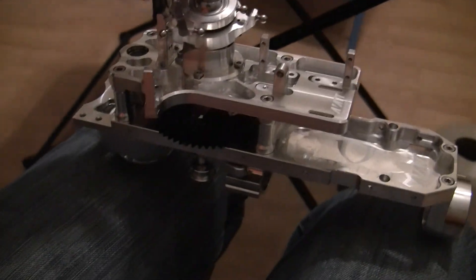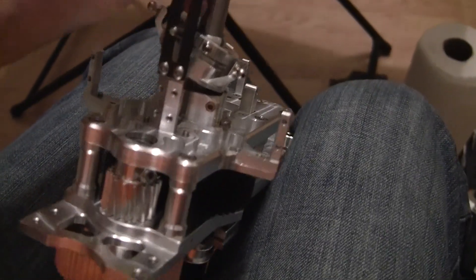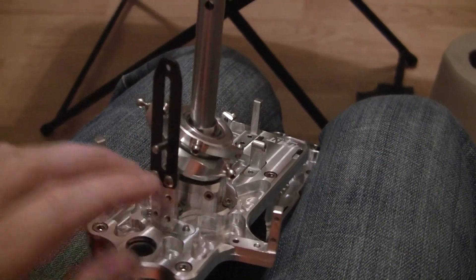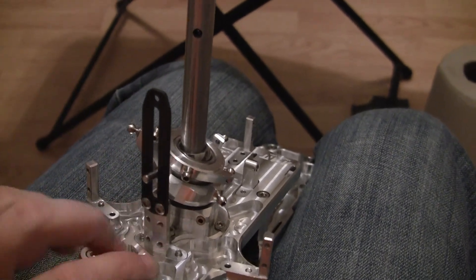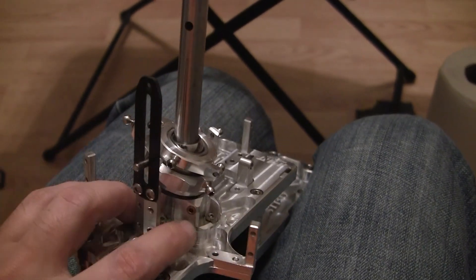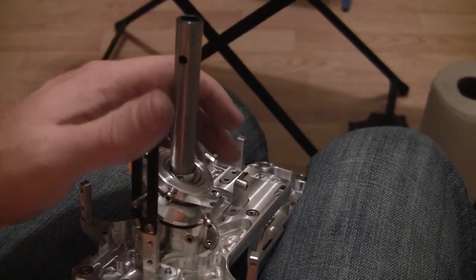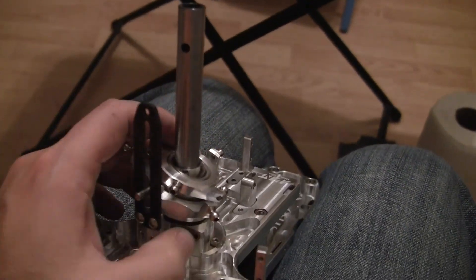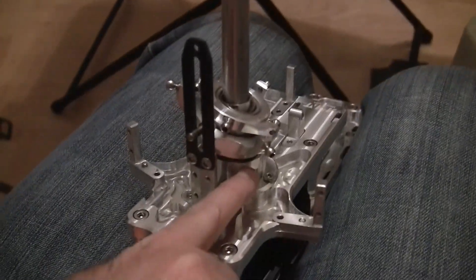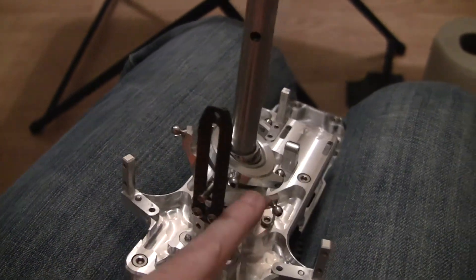Put the swash plate follower there. I didn't notice but this block that bolts on here, it's got these servo support pin holes mounted to them, so that's kind of a neat way to do it. All three servos have a support.